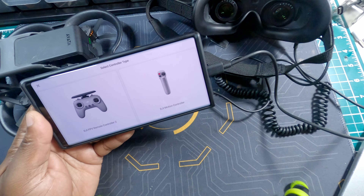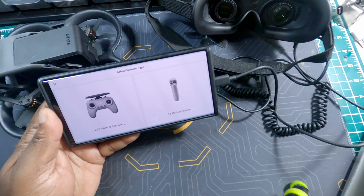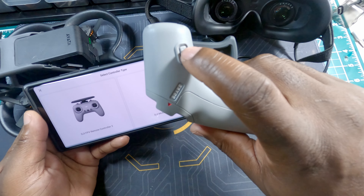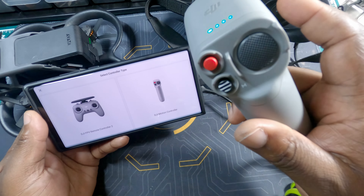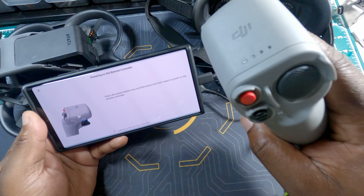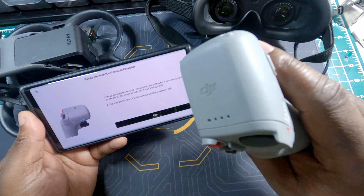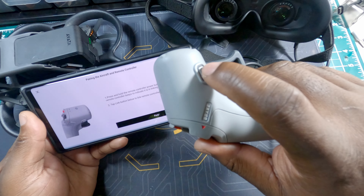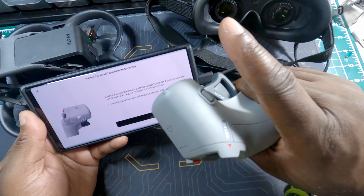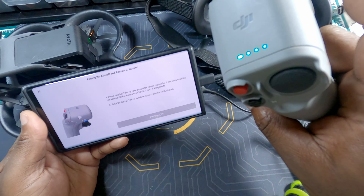I also need to turn on my motion controller. Same way — turn it on, then click on motion controller in the app. Select 'Trouble linking,' then hold the power button for four seconds — one, two, three — we got the beep. Now it's beeping, so tap Pair. The pairing is done.